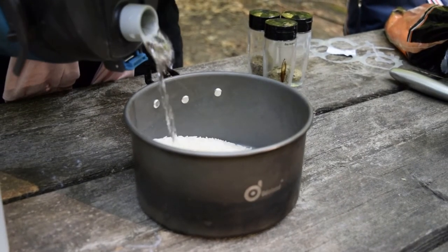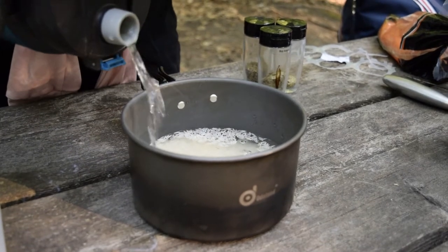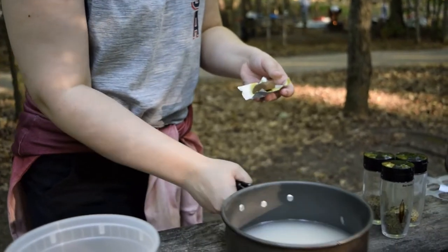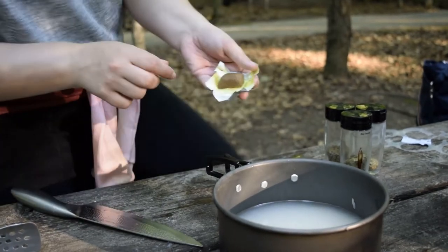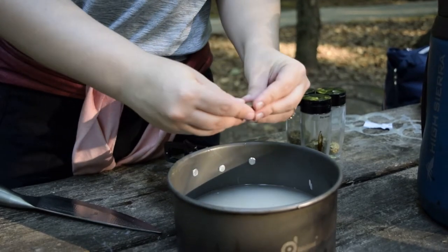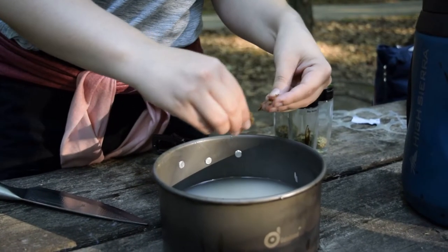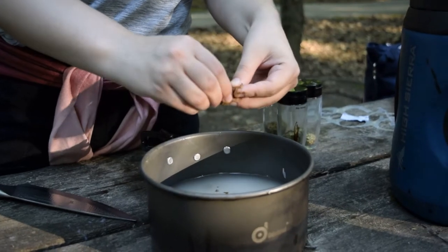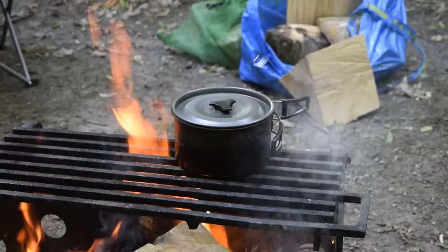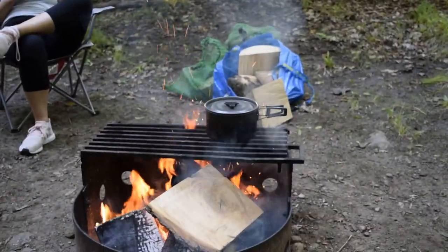To make the rice was actually very simple. We just put the rice in a pot and added enough water so that there was double the amount of water as rice, then added one chicken bouillon cube to the pot and put the rice over the fire and let it boil. I was surprised that the rice was actually so easy to cook over a fire — I thought the heat distribution being uneven might mean the rice wouldn't cook evenly, but it turned out perfectly. We just threw the pot over the fire, checked on it 20 minutes later, and the rice was perfectly fluffy and ready.